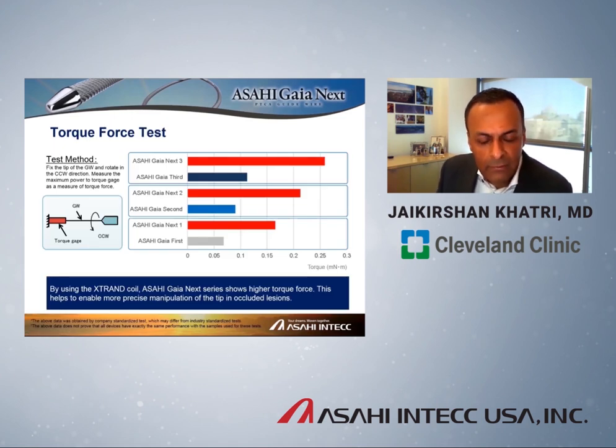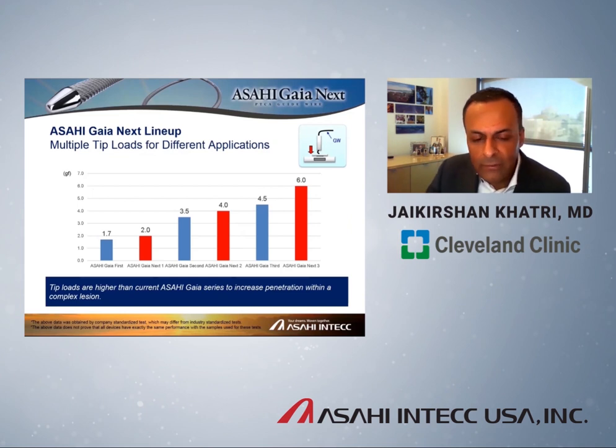Head-to-head comparisons of Gaia first, second, and third with the Next series show how much the torque response has been improved using X-Trand. The X-Trand coil has also dramatically improved the penetration force of these guidewires. Head-to-head, Gaia third versus Gaia Next third went from 4.5 grams to 6 grams, with similar improvements achieved with Gaia Next 1 and Gaia Next 2.